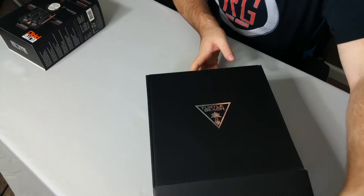That was almost airtight! Let's put these off to the side. We have a beautiful black box — ah, it opens up like this.